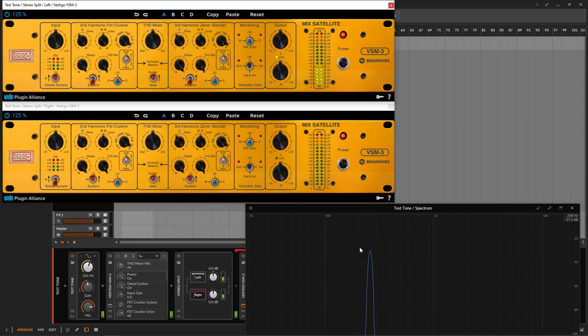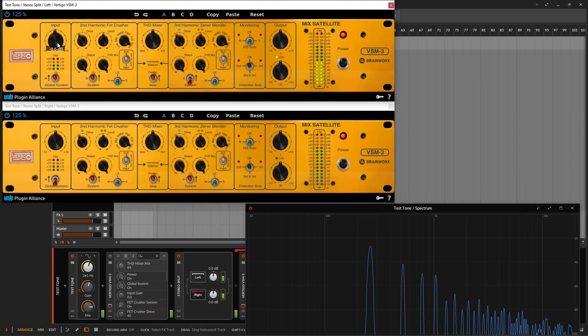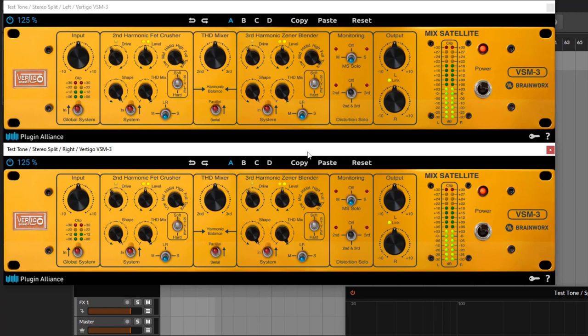Remember that this is a distortion/saturation unit. If your signal is too hot and you're just using a stage, it's going to drive a lot more. So always remember that when you're feeding something to it, you need to trim or adjust your input. I'm going to reset both sides for the visual demonstration.